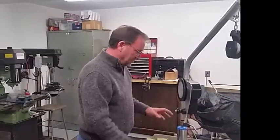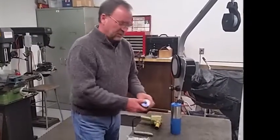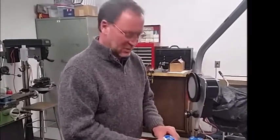To get started, we're going to go over the basic tools we're going to need to do this. First is going to be solder, and this is a 40/60 rosin core solder. Mind you, that's rosin core, not acid core.